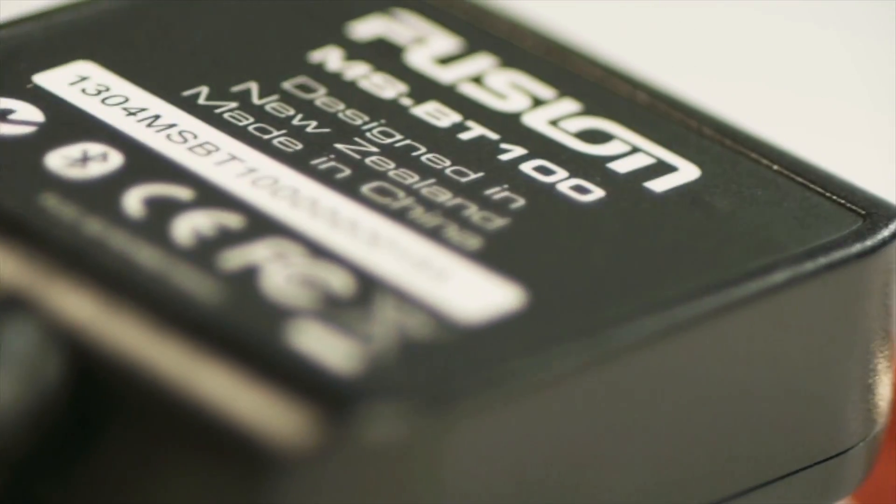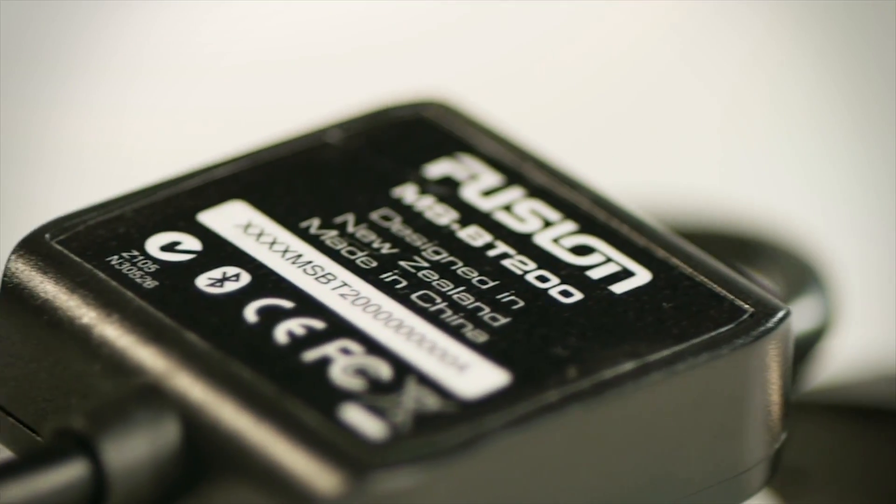Fusion have two models available: the MSBT100 and the MSBT200. With Bluetooth becoming more and more common now on mobile phones and media players, this module will allow you to stream your audio from supported or compatible devices to your Fusion stereo.